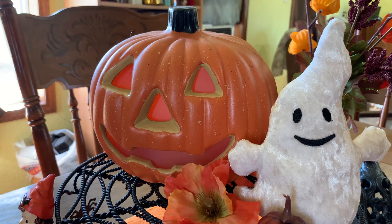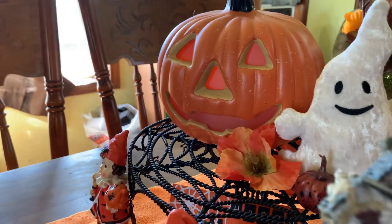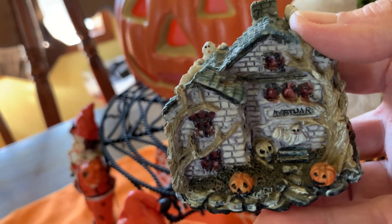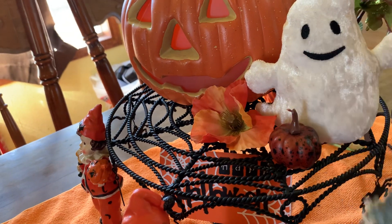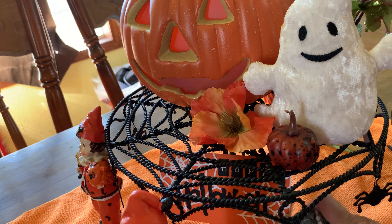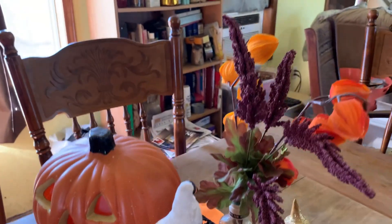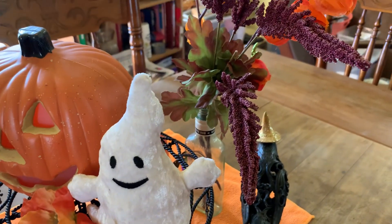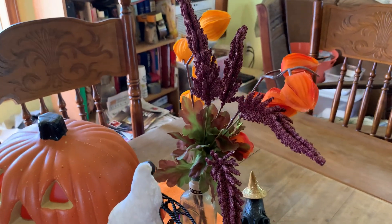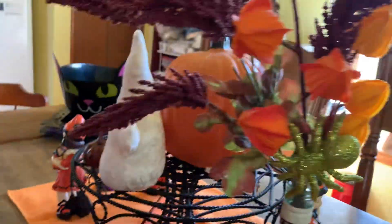Down here there's a little one I got at Goodwill last year — I thought that was cute. I didn't do any other decoration this year for Halloween. There's just a little bottle with some fall silk flowers in it that I put there; I like the looks of those.